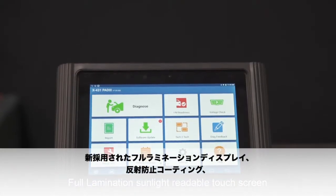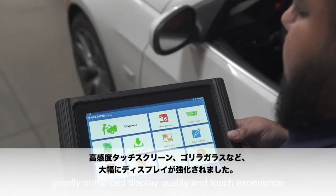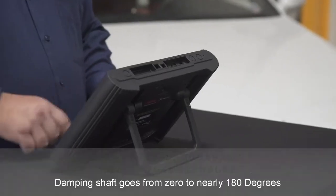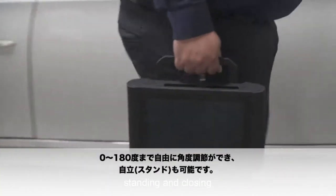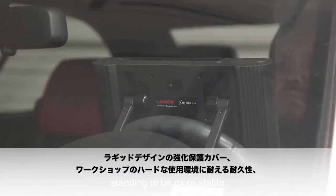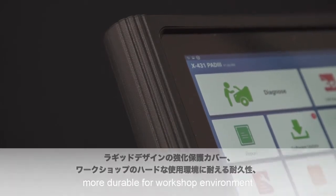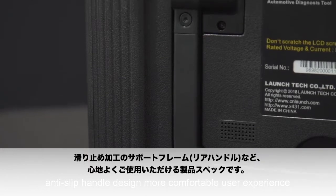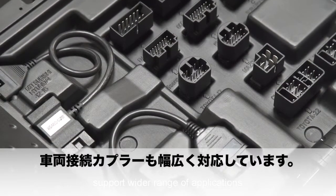The full lamination, sunlight-readable touchscreen with ultra-high hardness Gorilla Glass greatly enhances display quality and touch experience. The dampening shaft goes from 0 to nearly 180 degrees of free adjustment to support hanging, standing, and closing. The enhanced rear shell bracket allows standing to be more stable. The rugged design provides enhanced protection and is more durable for a workshop environment. The anti-slip handle design offers a more comfortable user experience, and it supports more connection ports for a wider range of applications.